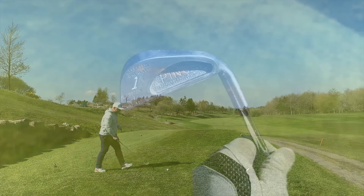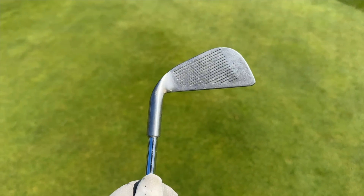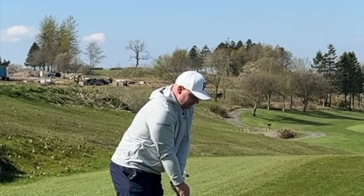We're going to tee it high, watch it fly. This thing has loads of offset and mega, mega thin top line. I've been in the studio back at home at Woolley testing this, and fair to say, it wasn't great.